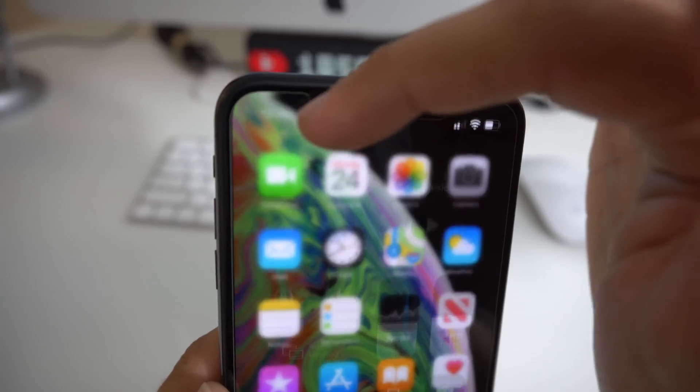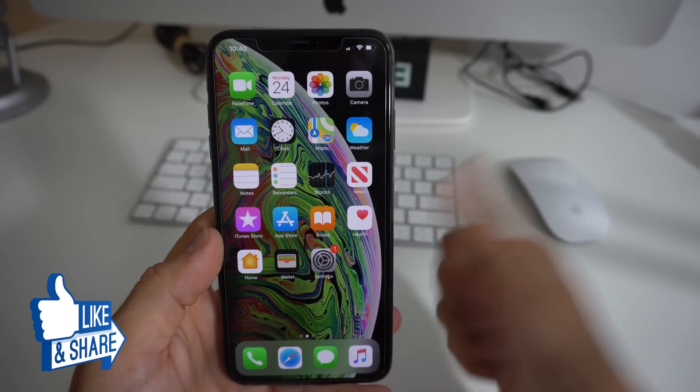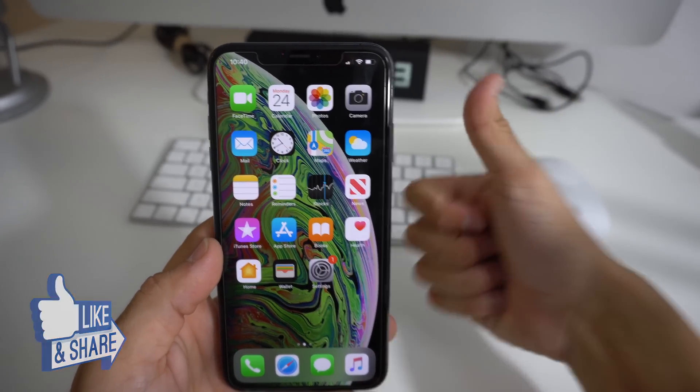As you can see up here it says T-Mobile, and this is a Sprint iPhone XS Max — so that's pretty much it, super simple. That is it for this video. If this video helped you out, go ahead and give it a like, and as always, peace.